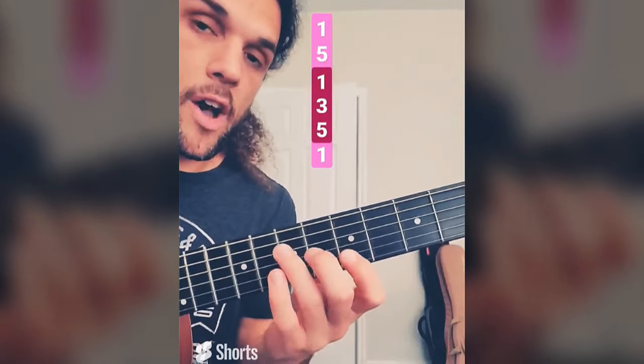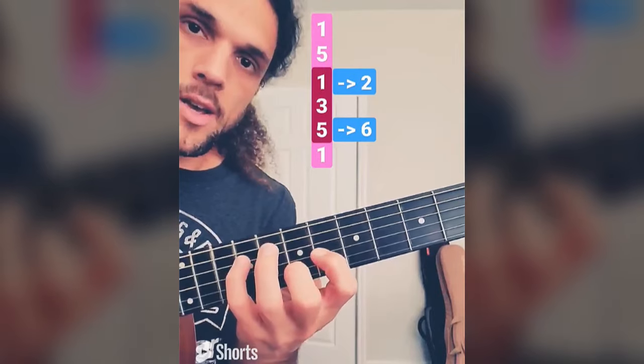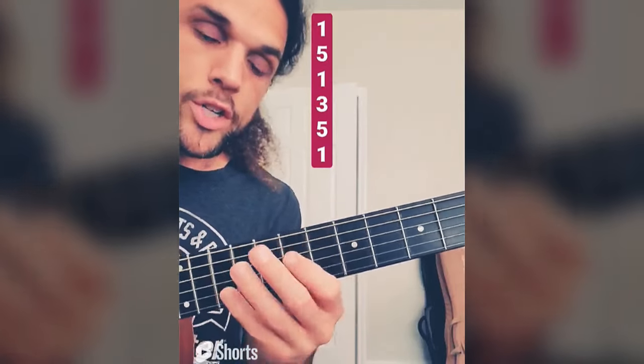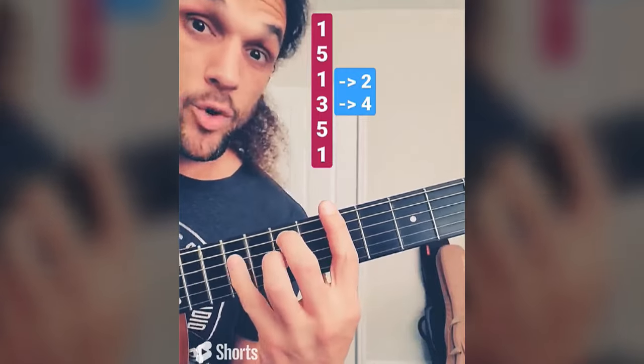Let's try this shape: 1, 3, 5. Move the outer strings only, keep the G string. I played this earlier with all the open strings — sounds super cool. Let's try this with the full bar chord: 1 to 2 on the D string, 3 to 4 on the G string. Tricky fingering, but really cool.